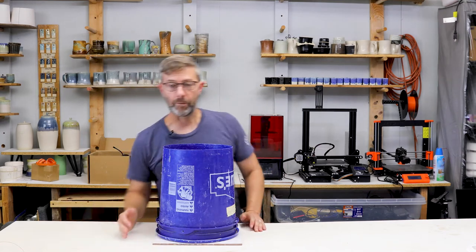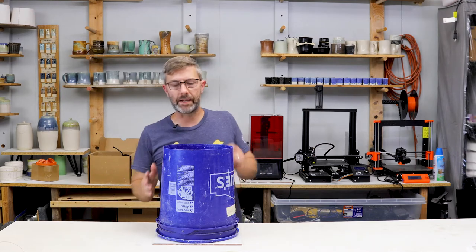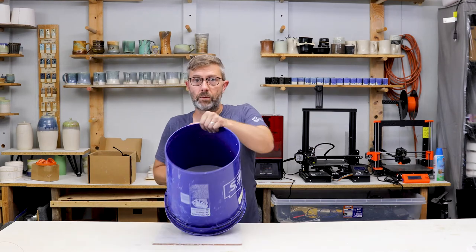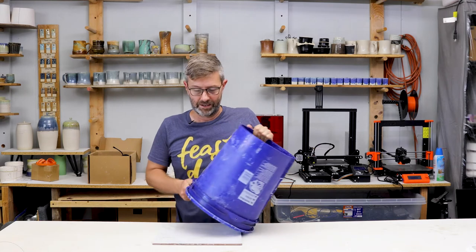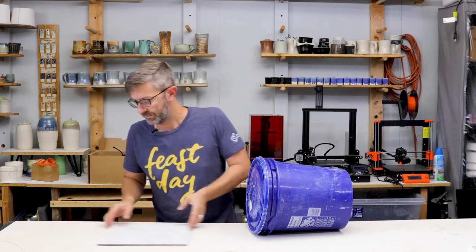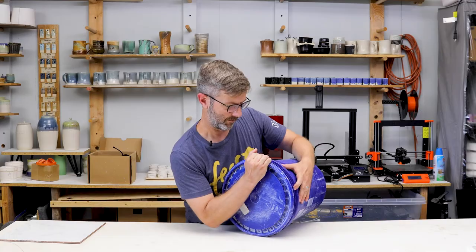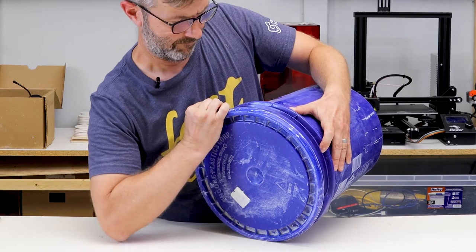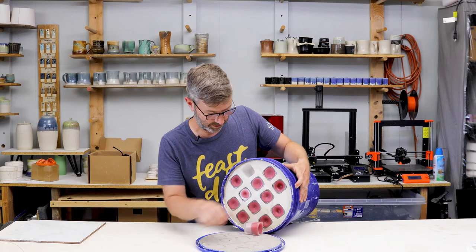Here we go. This thing has been setting for about 35 minutes. It's really hard and you can see it's really flat and it is hot. When you mix plaster, it makes a thermoreaction and gives off a lot of heat. I want to show you how we're going to take this out and carefully pry this off. Some of them are already coming out — one already came out, and that's a good sign.